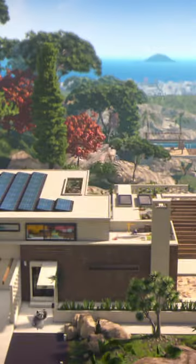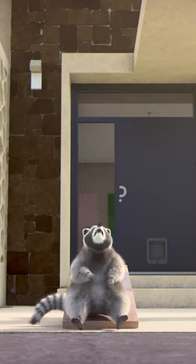Now let's try it from another angle. Now the downward force. That's what I call getting some air.